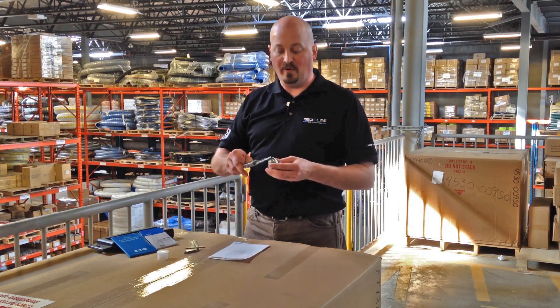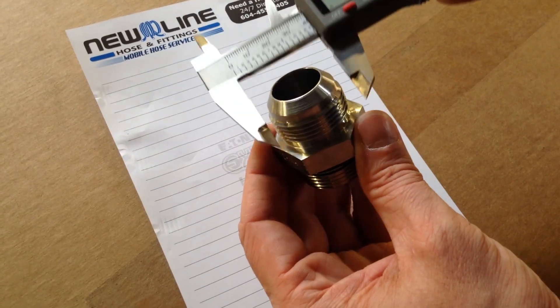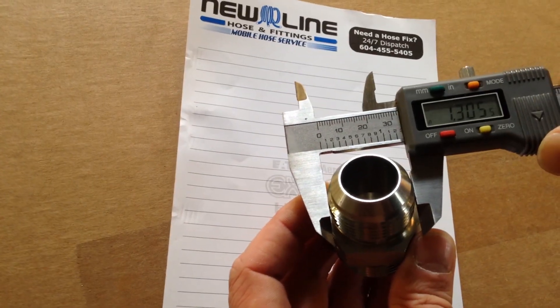The next thing you need to do is measure the diameter of the threads. Take your micrometer or your tape measure, measure the outside of the threads, write that information down.